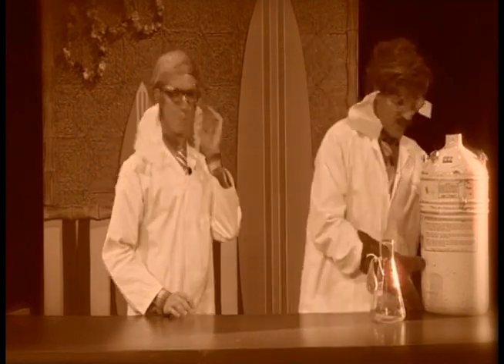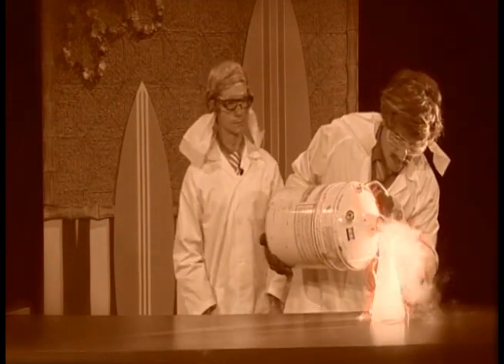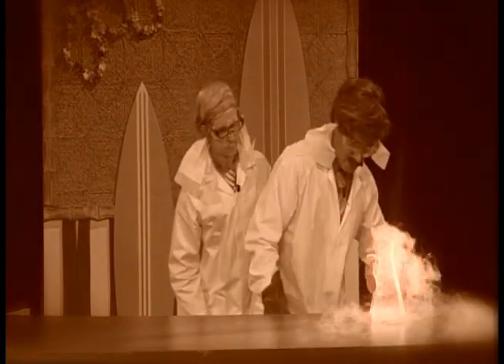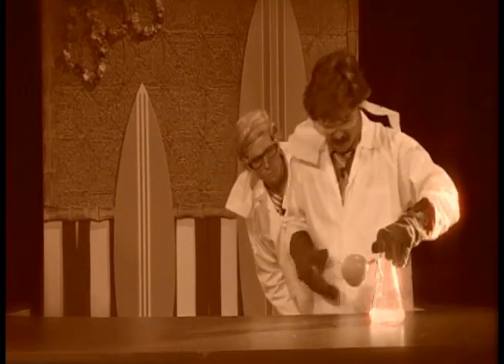So feast your peepers on this. I'll pour in the liquid nitrogen, a liquid that boils at minus 196 degrees Celsius. It's bubbling away, turning rapidly into gas. We'll put the bung on and up goes the balloon.